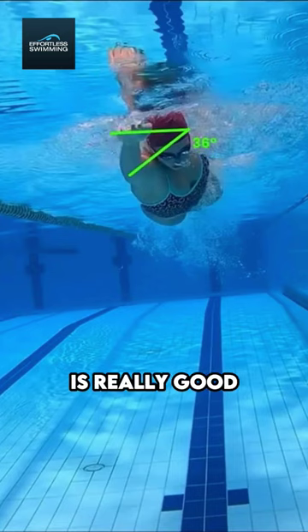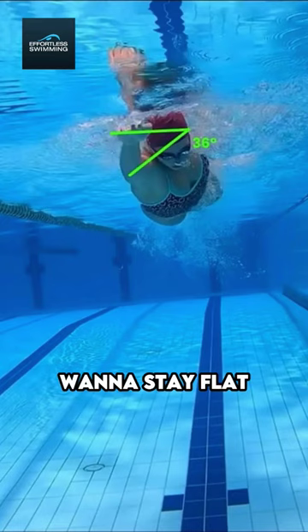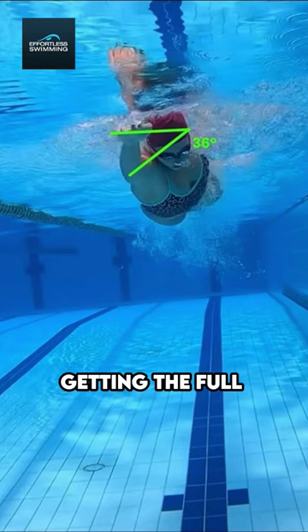Rotation is really good. We don't want to stay flat, because then we're not getting the full use of our body working together — the catch, the rotation, the kick, and the pull.